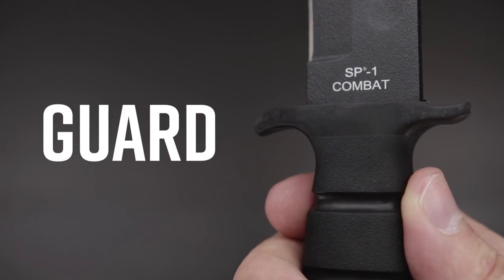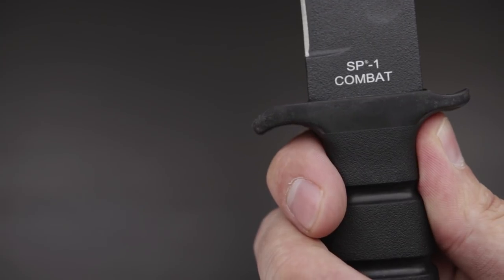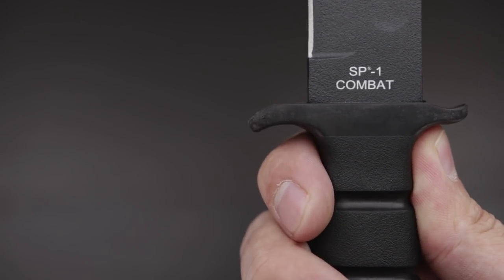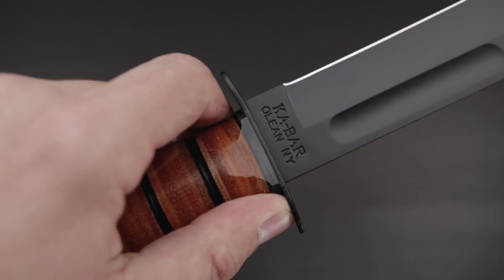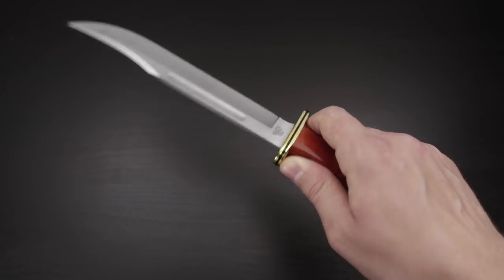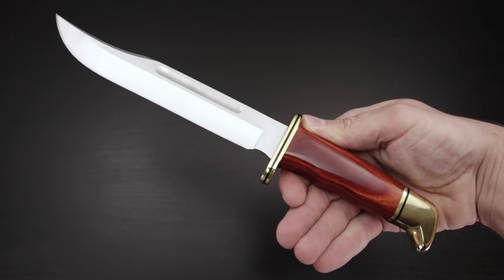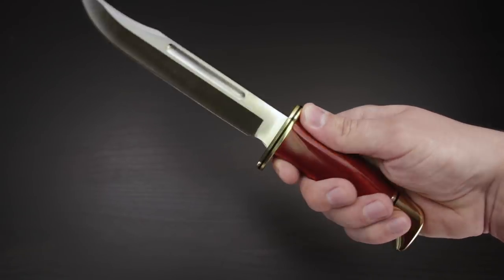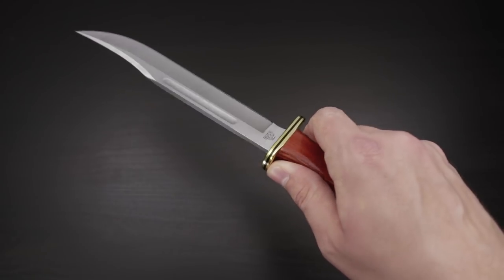Some fixed blades have a guard incorporated into the bolster or handle, which is a piece of the handle that, just as the name suggests, guards your finger from slipping upwards towards the sharp edge of the blade. The guard flares out pretty significantly from the handle in some cases, and can be much more subtle in others. Some knife lovers who don't intend to use their fixed blade for repetitive utility use still want a pronounced guard just for the way it makes a knife look. Just like a finger choil, it's coveted for its functionality as well as its aesthetics.